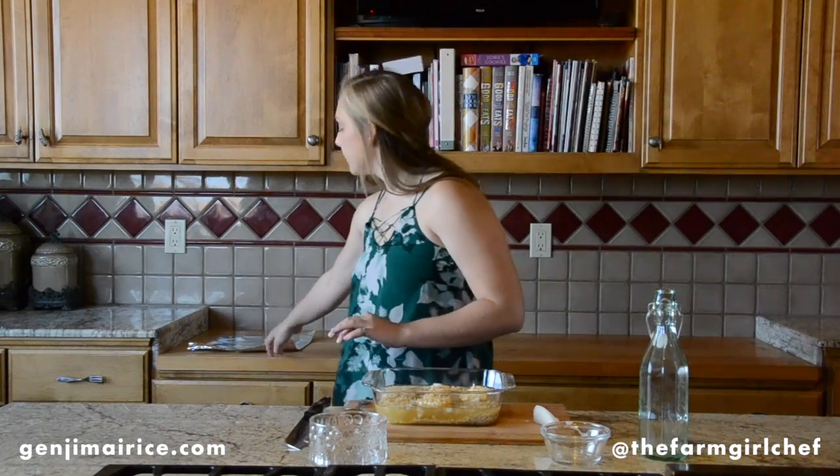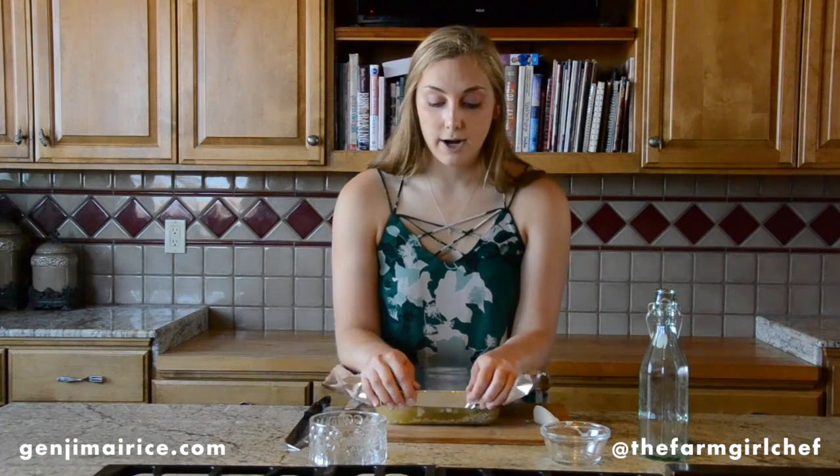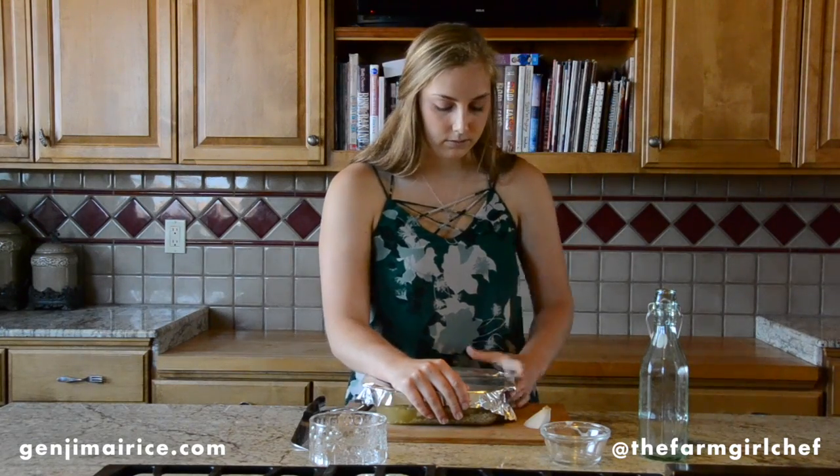Now we're going to cover it with a piece of aluminum foil. Cover it as tightly as you can — this will help it steam in the oven. This rice will cook at 350 degrees in the oven for about an hour.